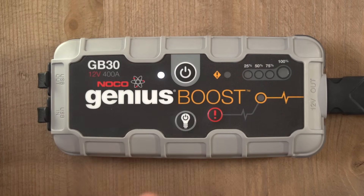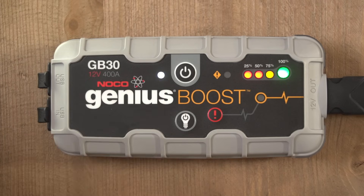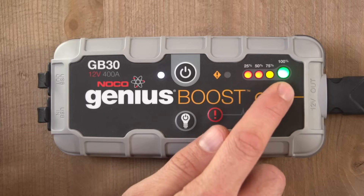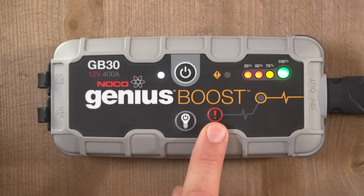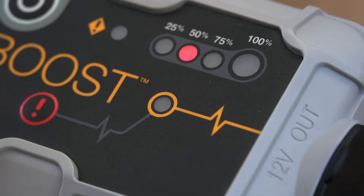There is a main power button that turns the unit on and off, and the power indicator will illuminate when the unit is on. The battery level indicator will display the current charge level of the internal battery and let you know how much power is remaining. The 12-volt out port is the connection used for jump-starting, and the manual override button is an advanced tool only needed in very special situations, but more on that later.